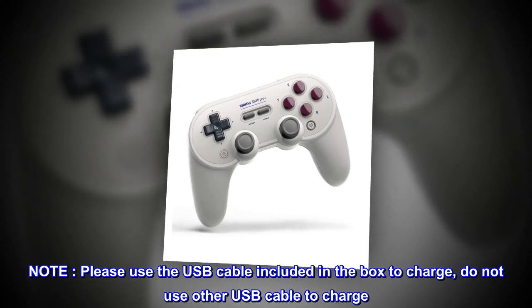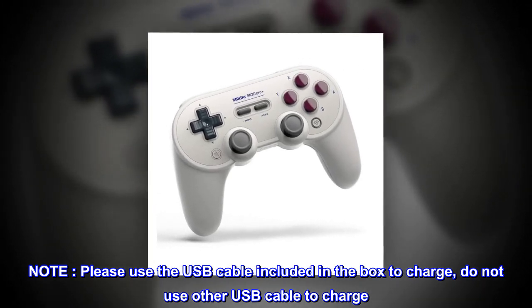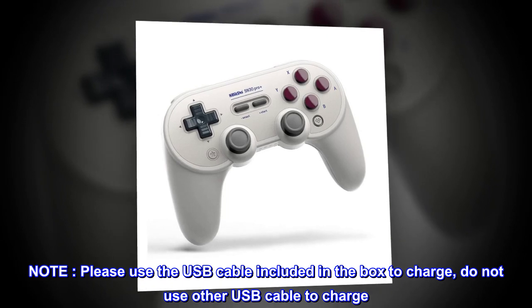Please use the USB cable included in the box to charge. Do not use other USB cables to charge.